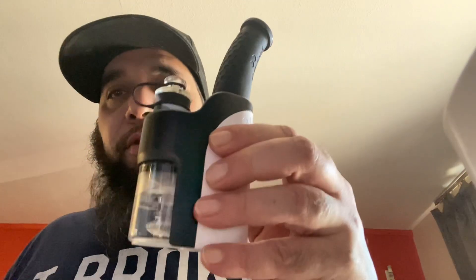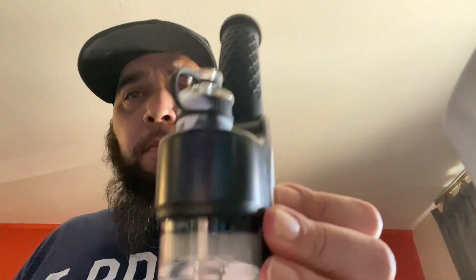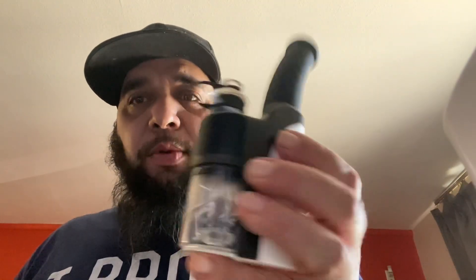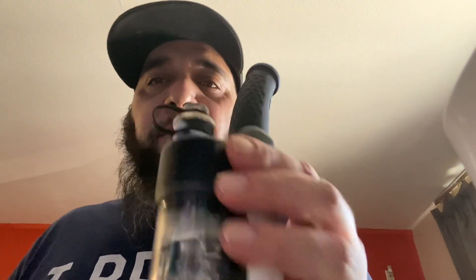I'm probably going to have it in my book bag from here on out for on-the-road dabbing. So yeah, this is the Dabber Dab Rig from Wax Made Store. Make sure you guys go check it out on their website and go to my Instagram to see more pictures and footage of me using this thing. Peace!